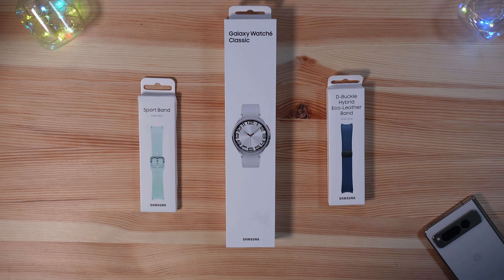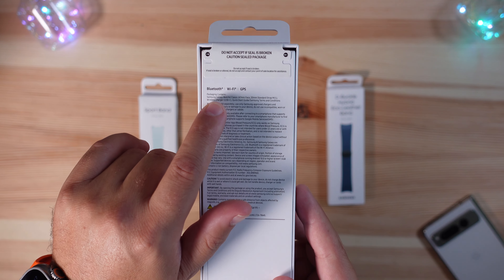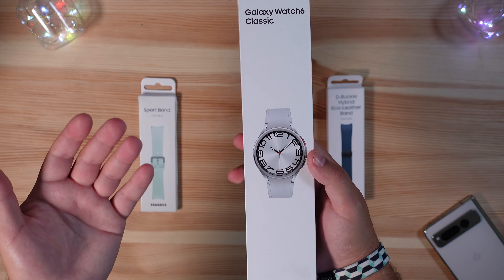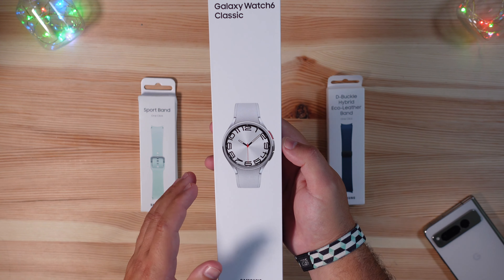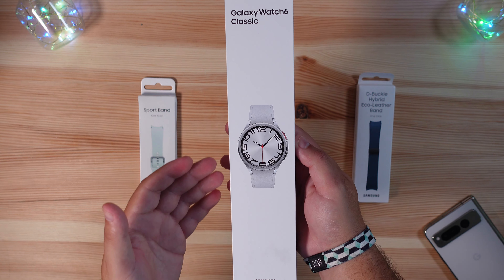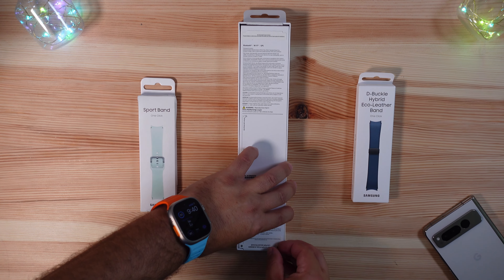This is the Galaxy Watch 6 Classic — the largest one they're offering this year in the 47 millimeter variant. This is the Bluetooth and Wi-Fi version; they all have GPS, and the LTE version will be exactly the same. Using their Galaxy Watch Studio you can kind of design it how you want and change your bands up. The packaging is the same as years past, not too much different.